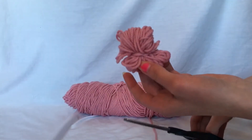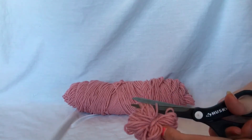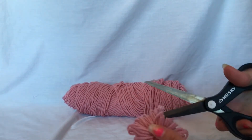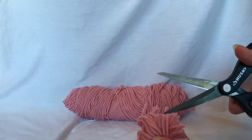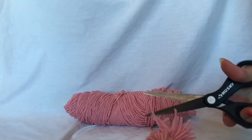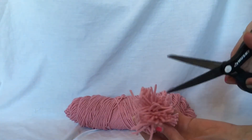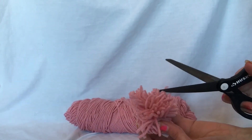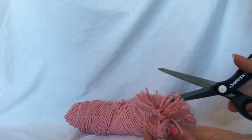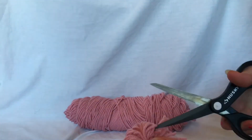So now that you have this, you're just gonna carefully take your scissors and you're just gonna cut the end of the loops. And then you're just gonna flip to the other side and do the same thing.